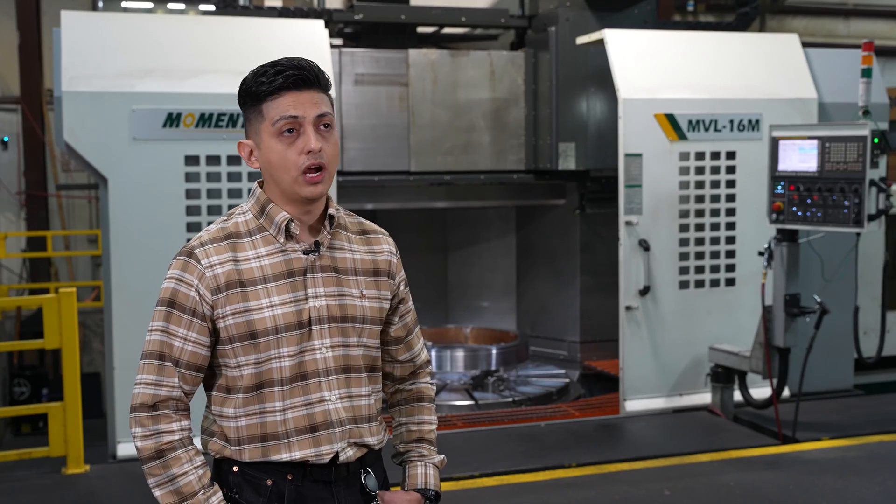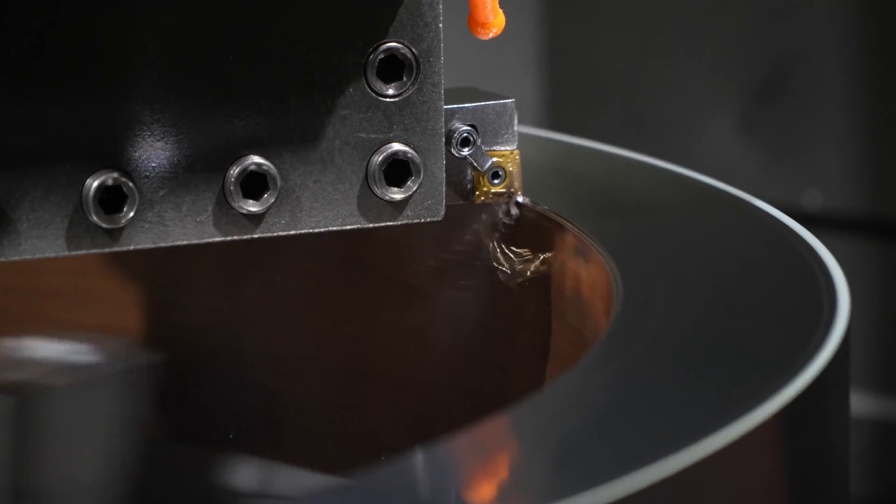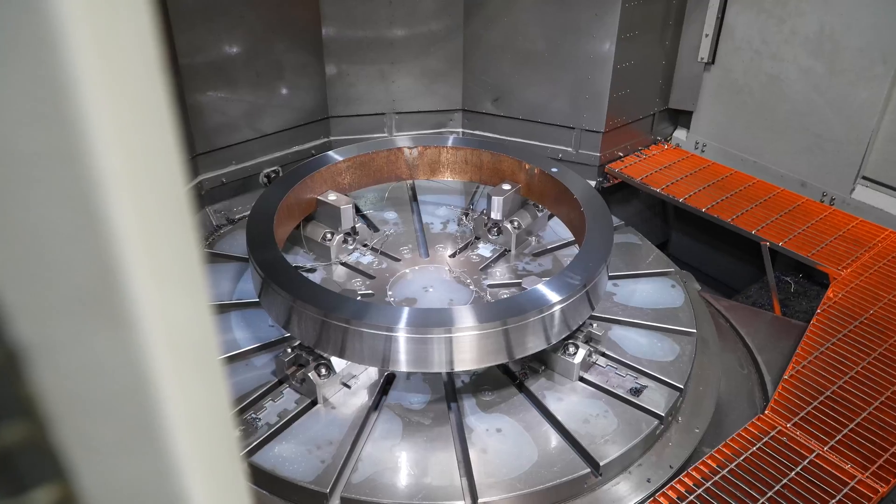If you combine the two setups, you save eight hours in setup work and about three hours in labor — you just saved 12 to 13 hours and kept it in one machine.